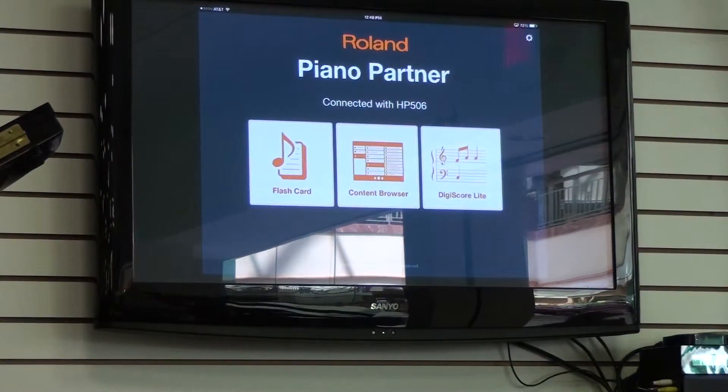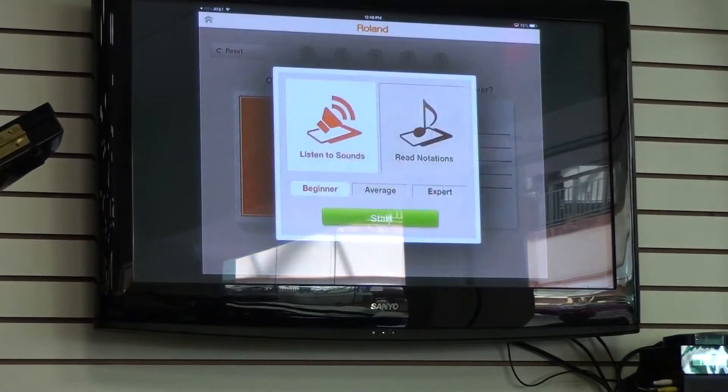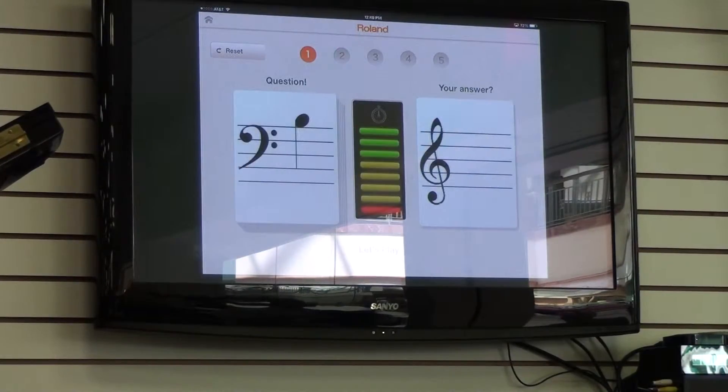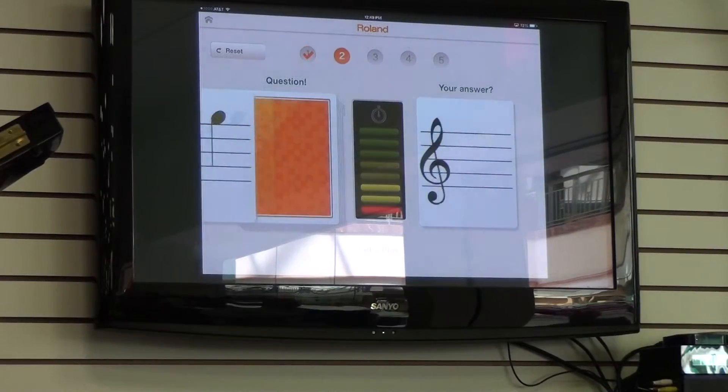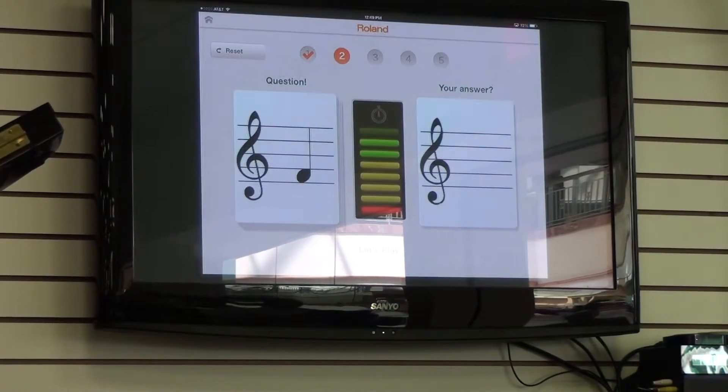I'm going to start with the flash card feature. With flash cards, we have a choice of either listening to sounds or reading notation. We'll go ahead and hit 'Read Notation' on this one and hit start. Looking at the screen, it's going to give us either a bass clef or treble clef and we have to try and hit the right note. If we hit that right note within a certain amount of time, it'll tell us whether we did it correctly. There are five questions here.